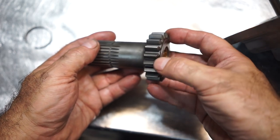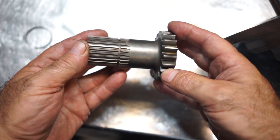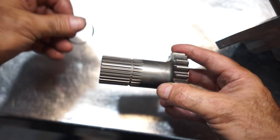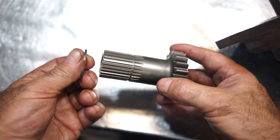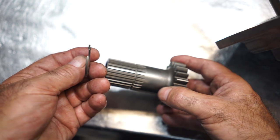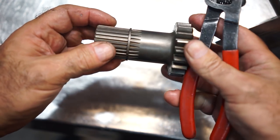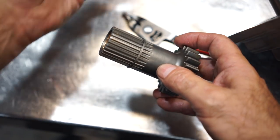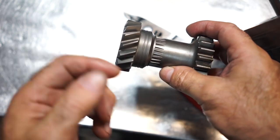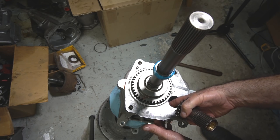Inspect the reverse idler for chips and cracks on the gears — they're very critical. If you have a busted tooth it's going to kick itself out of reverse. Make sure the reverse gears are nice and clean. All new reverse idlers do not come with a snap ring on them. Do not get rid of your old snap ring because they're not included in small parts kits. Take your snap ring off the old gear and put it on the new gear. The snap ring is important because the forward reverse idler butts up against it — without it, the gear will come through and hit first gear. Then lay that reverse idler in the case.